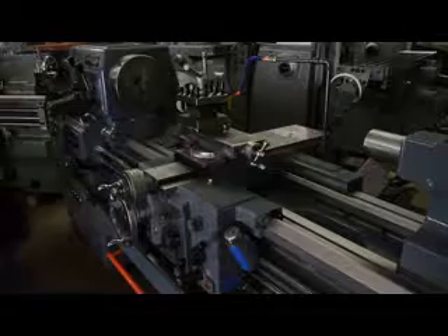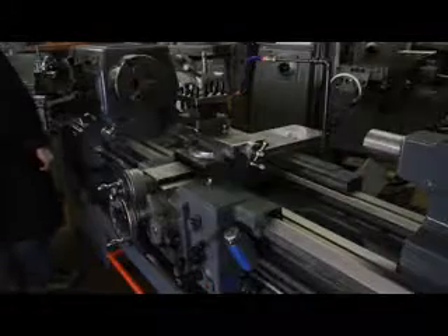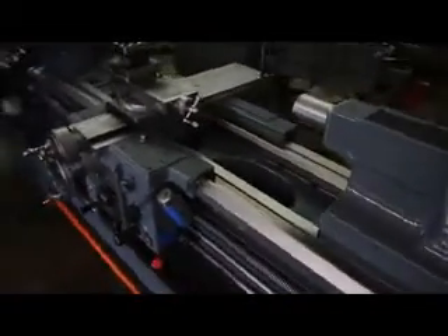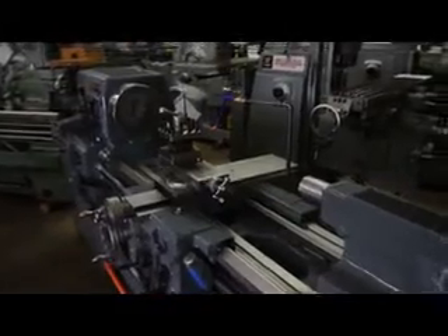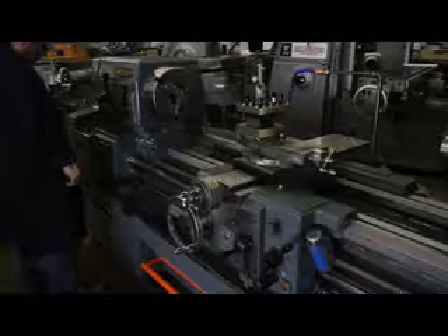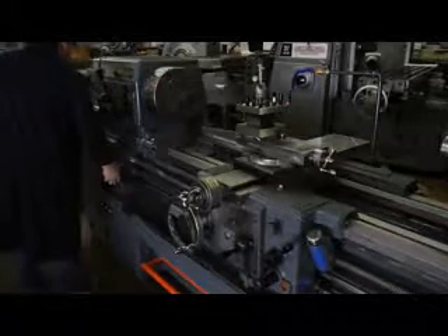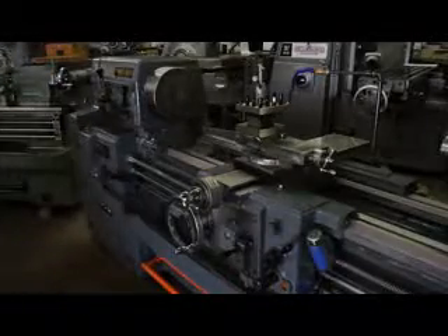It also happens to be a number 6 morse taper in the headstock. Going straight to the tailstock, it's a number 5 morse taper. 312 RPM. Here's 765 RPMs.